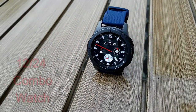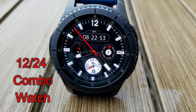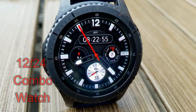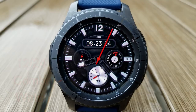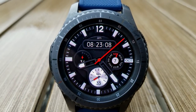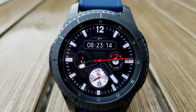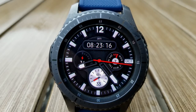Next up is a hybrid watch face — by that I mean it has the analog and digital time displayed — and this one has a very sporty and stylish look to it as well. The bold and thick markers and hands look great on the Gear S3's large display, and the mix of black, silver, and red highlights really makes for an attractive color theme.